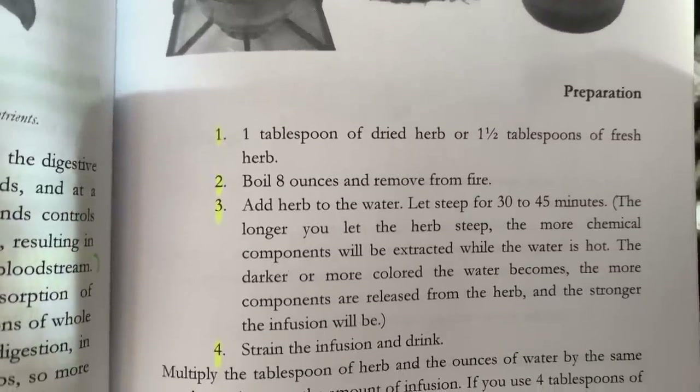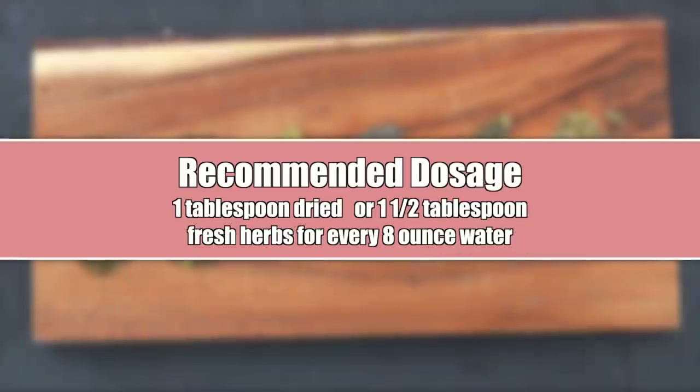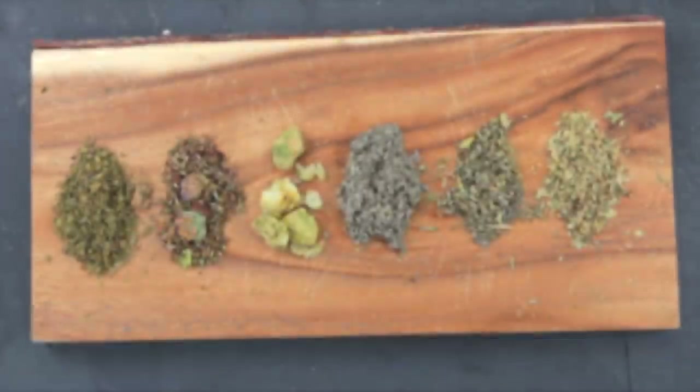The infusion method I'm referring to can be found in this book, which I'll link in the description box. According to the book, you're going to want to use one tablespoon of dried herbs or one and a half tablespoons of fresh herbs for every eight ounces of water.